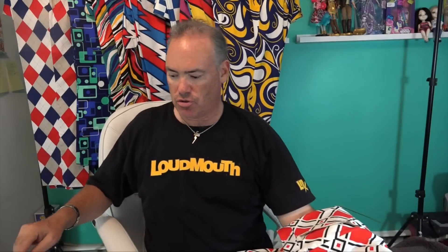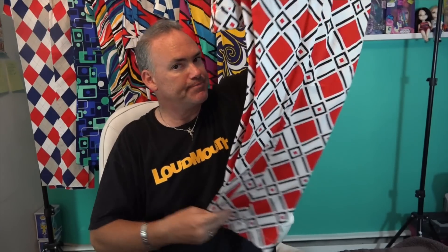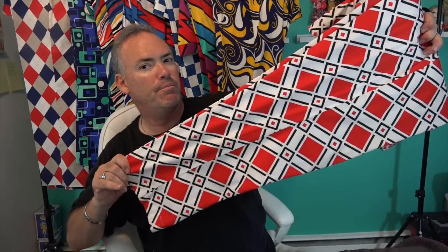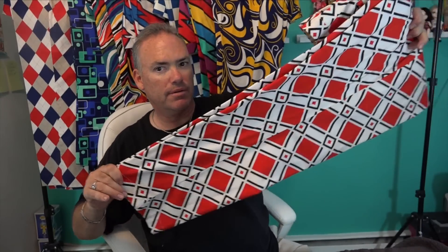Last but not least, this is called Danger — and it's a homage to the movie Caddyshack. Rodney Dangerfield's character wore this pattern with a blue shirt in the final match at the end of the movie. This is pretty much the quintessential golf pant of the early 1980s.